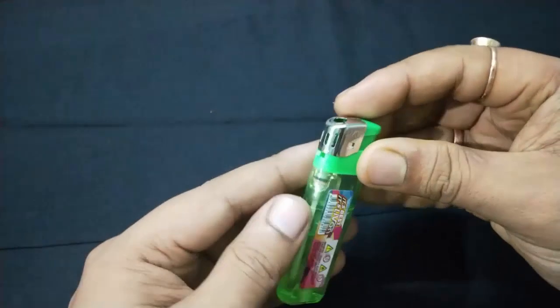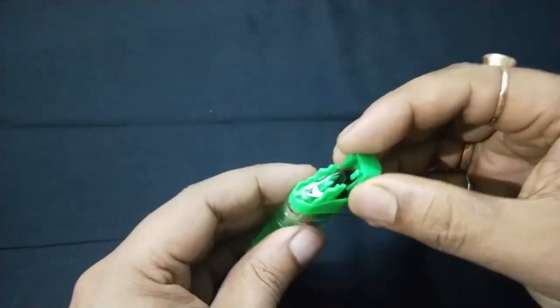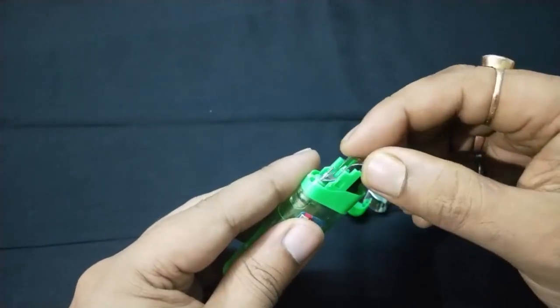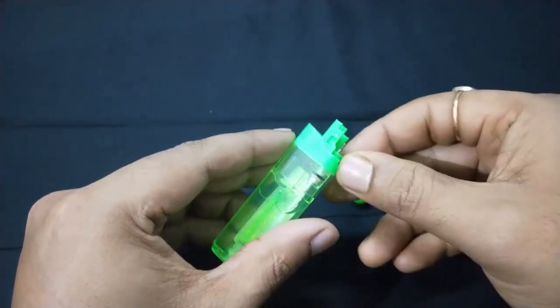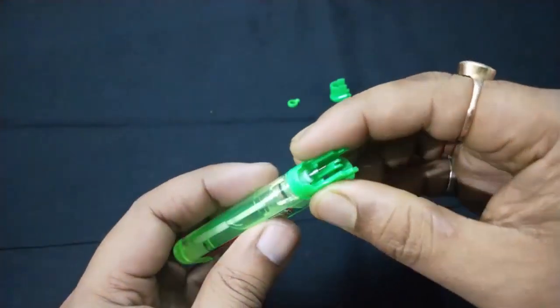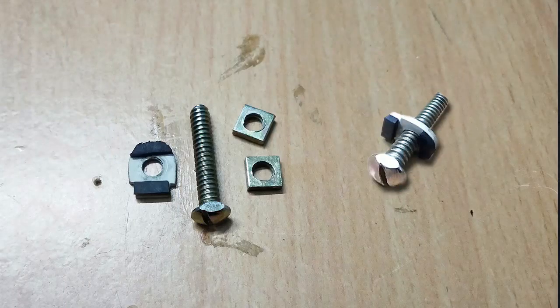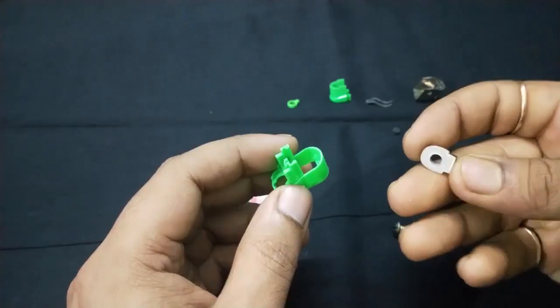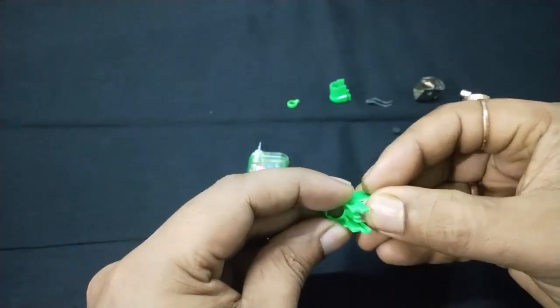We will use a lighter as a gas tank for now, so open it and separate the unnecessary parts. We will use a small nut and bolt to hold the lever so that a continuous gas flow may occur.